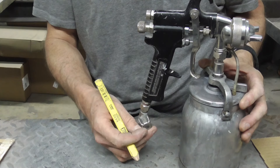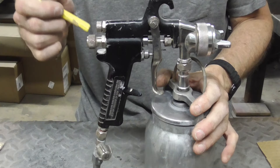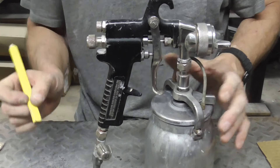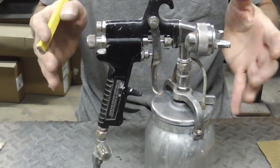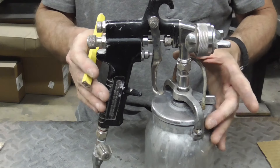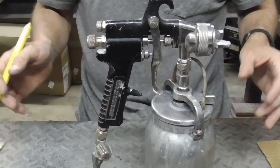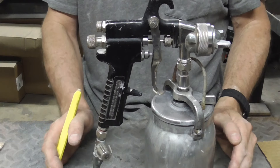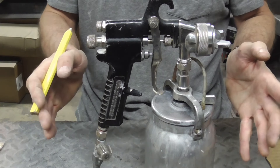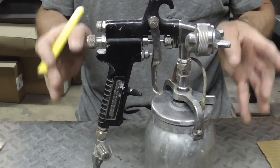In review, you have a pattern adjustment, fluid adjustment, and air pressure adjustment. It's very good to know the general rules for adjusting each of these because every situation is different and you're going to have to adjust these on the fly. I hope you enjoyed this video on the general rules for adjusting a spray gun — if you did and you'd like to get my latest videos, don't forget to hit the subscribe button.